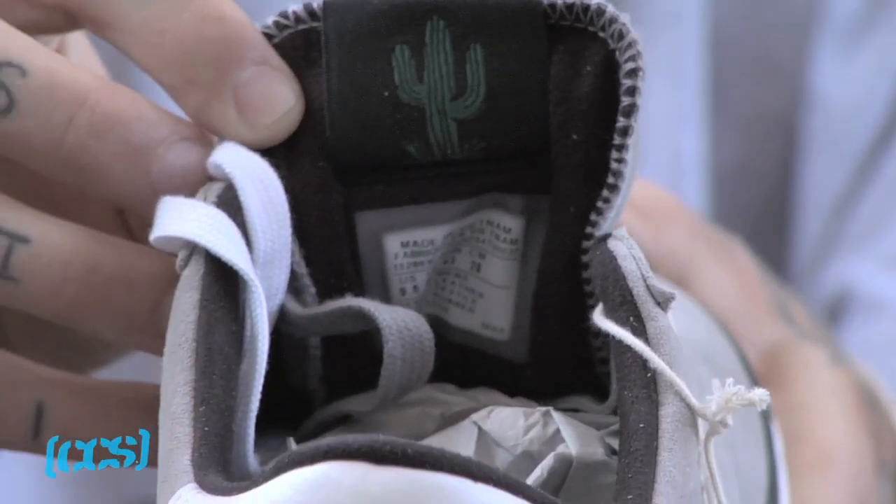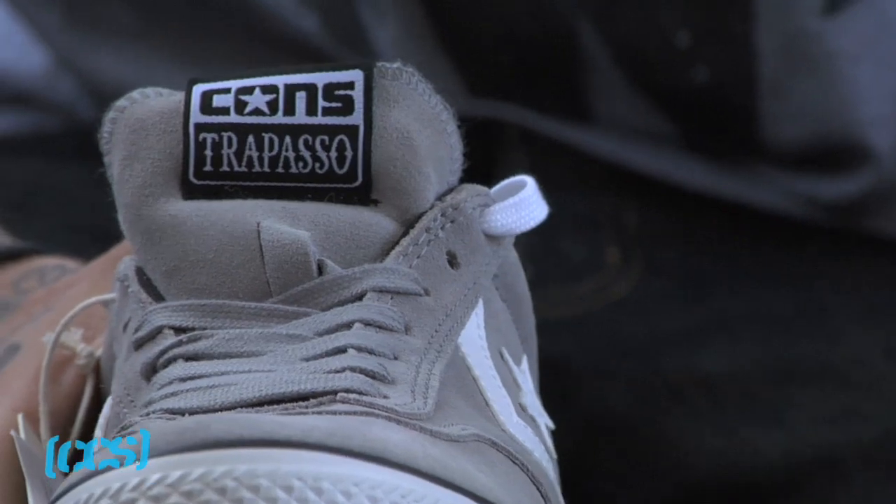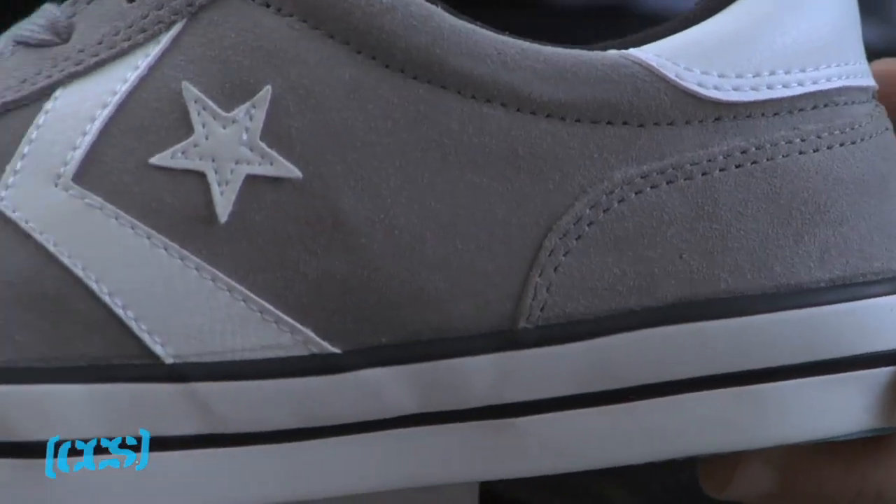We definitely helped them with little extra details like this cactus on the inside. It's got all the goods you could want in a Converse pretty much.